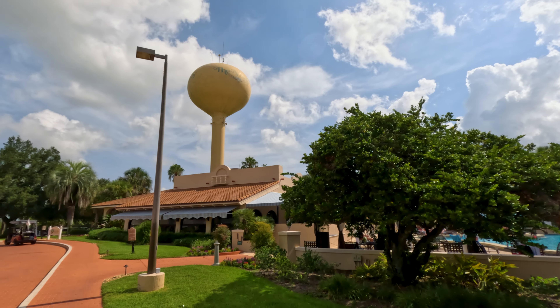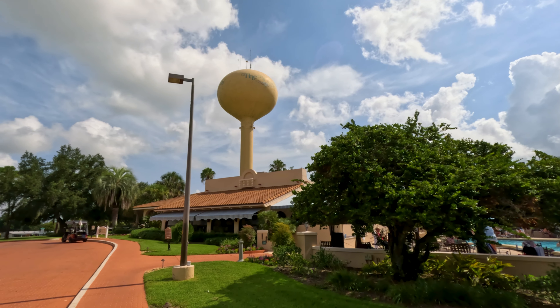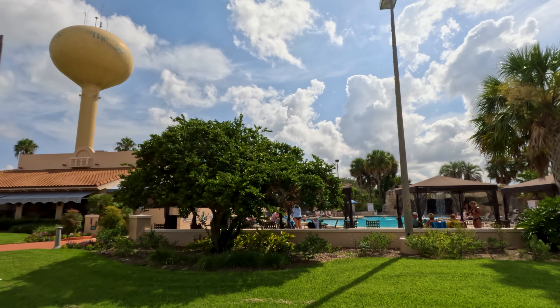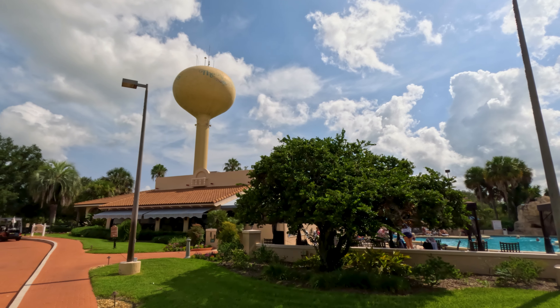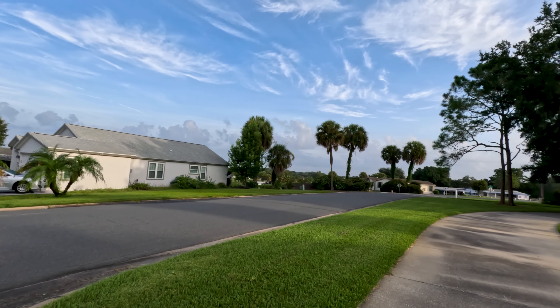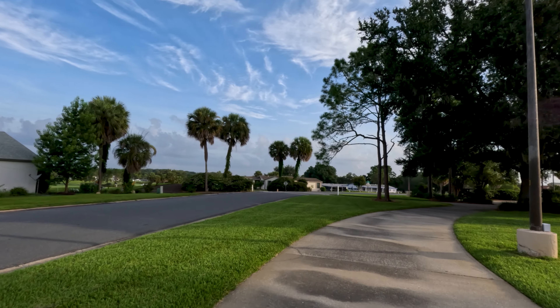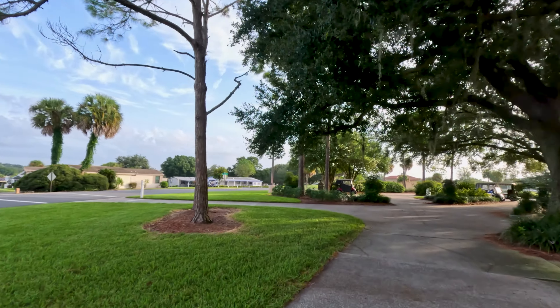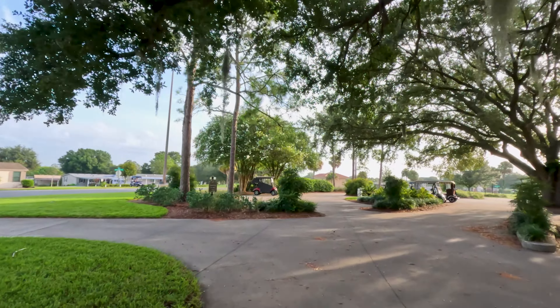Hello world and welcome back to another episode of Golfing the Villages. On today's program we're heading back up north but this time to the original 18-hole championship course known as Orange Blossom Hills Golf and Country Club. The nines are aptly named Citrus Hill and Citrus Grove. Today we are playing Citrus Grove.